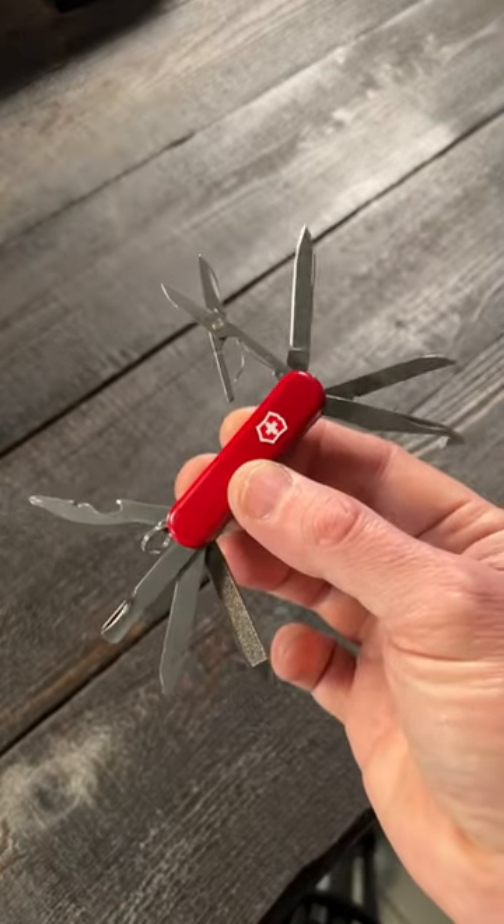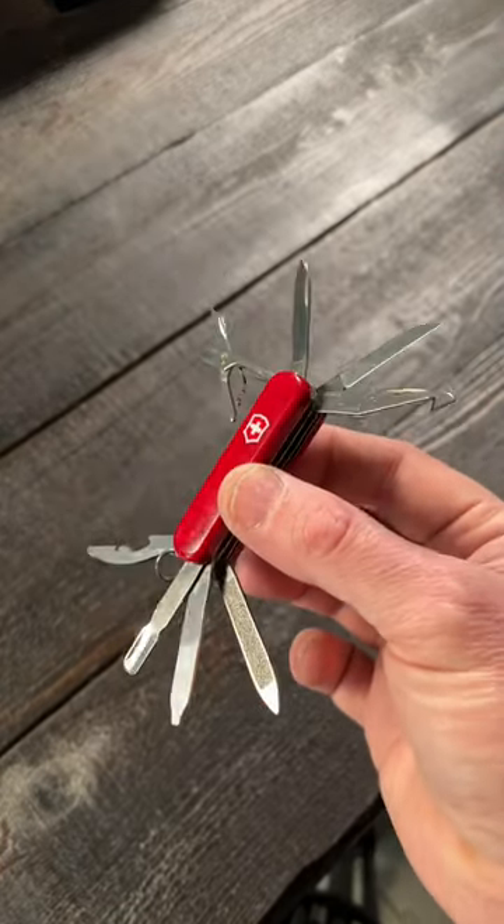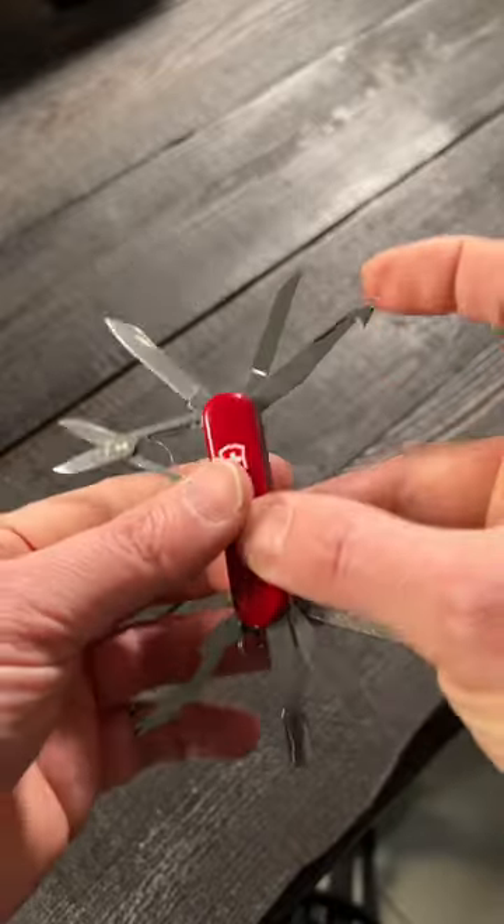The Victorinox Mini Champ. This is my favorite and most carried mini multi-tool. There are 18 little tools here.